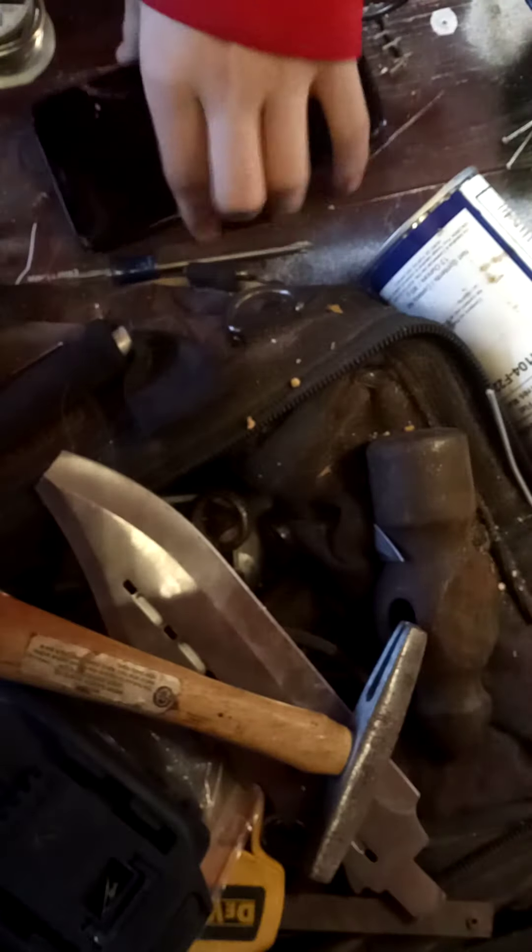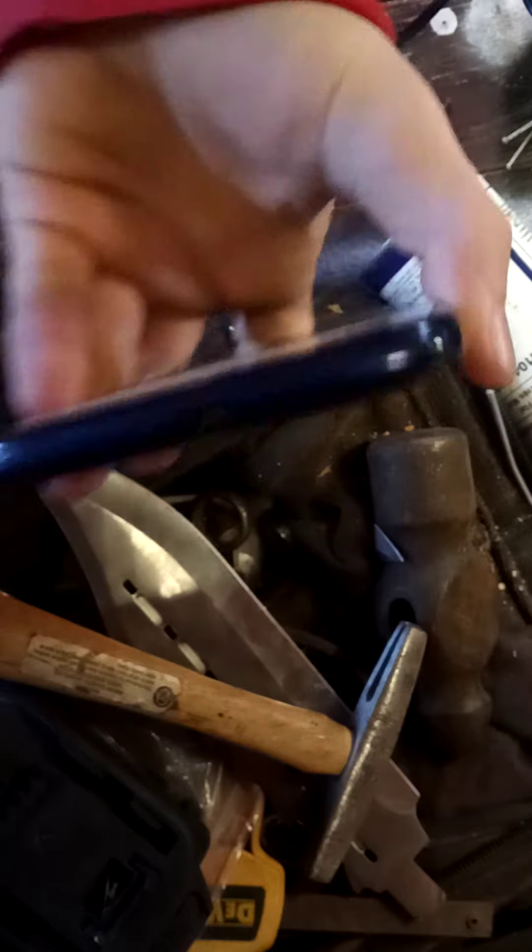Alright, boys. Let's fix this phone. What you wanna do is find the charge port. There's the charge port. You all see it? Good.